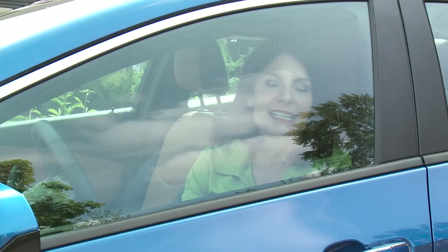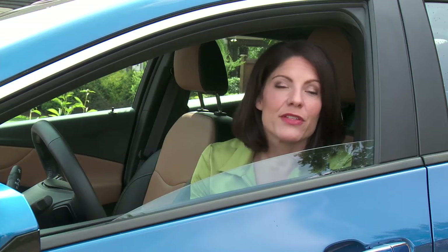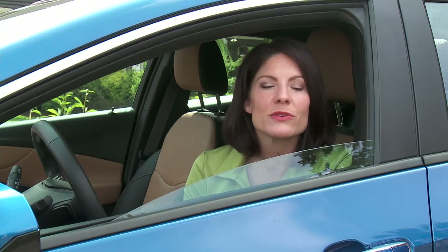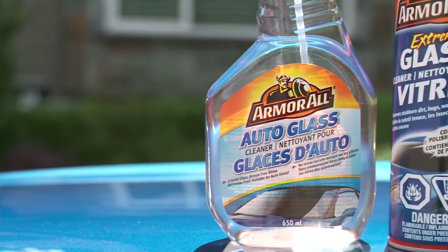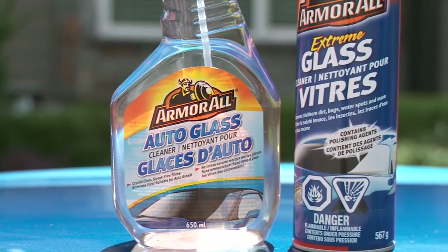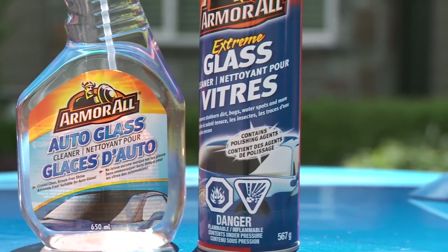The next thing to clean are your windows, inside and out. The thin layer that builds up inside your windows is really hard to remove, and household cleaners — especially the ones that contain ammonia — can eat away at the factory or aftermarket tint on your glass. Look for an auto-specific product like this Armor All Auto Glass Cleaner or this Armor All Extreme Glass Cleaner.